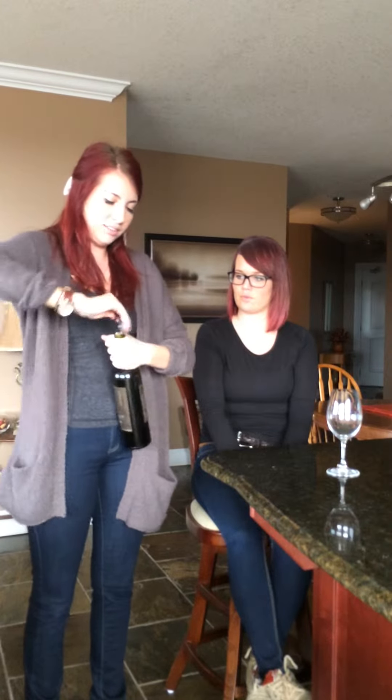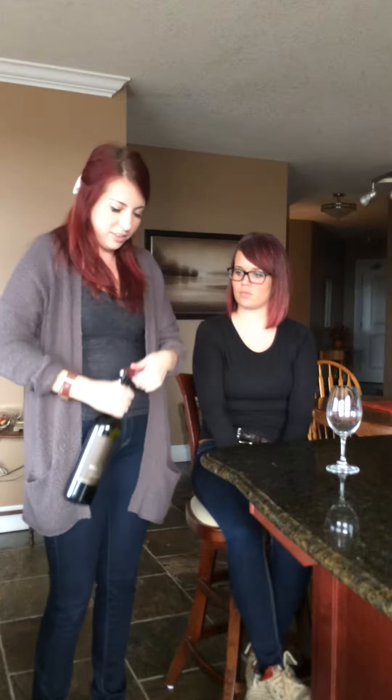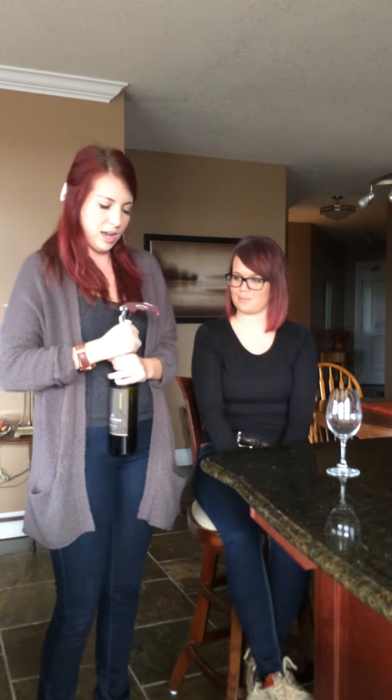Twist the corkscrew into the cork until there's about one ring left, then use the first level of the wine opener to start opening it up. Hold it down so you don't bump anyone in the face, then wedge it up and slowly put your hand around the cork and bring it out.